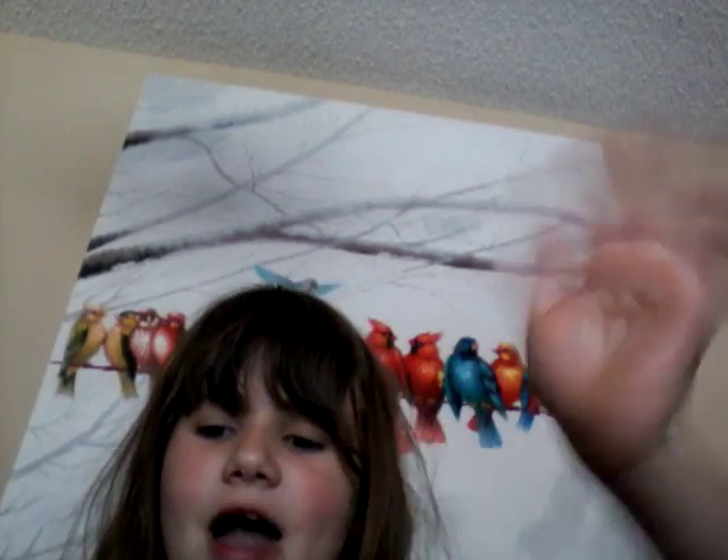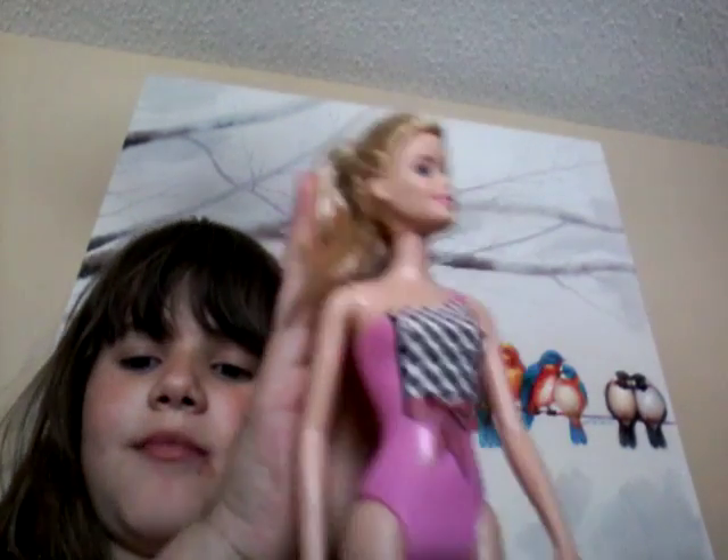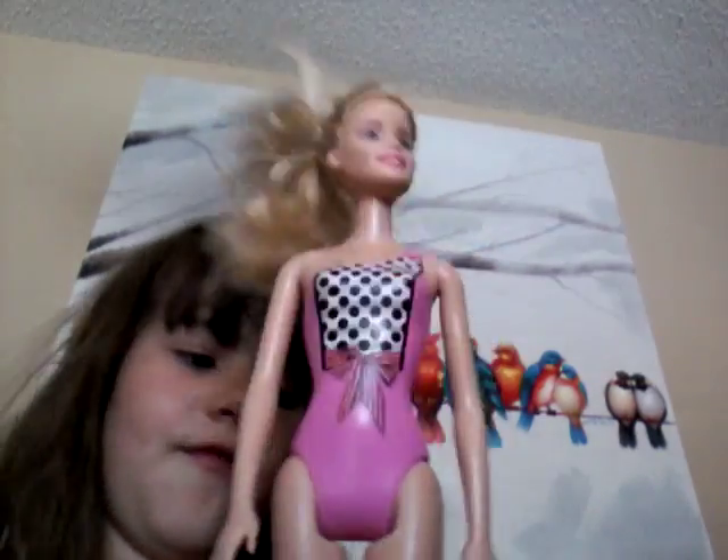Hey guys and welcome to Gabby for Navy. Today is Barbie Yoga. I'll be getting the yoga teacher, Mrs. Barbie, in her yoga uniform.